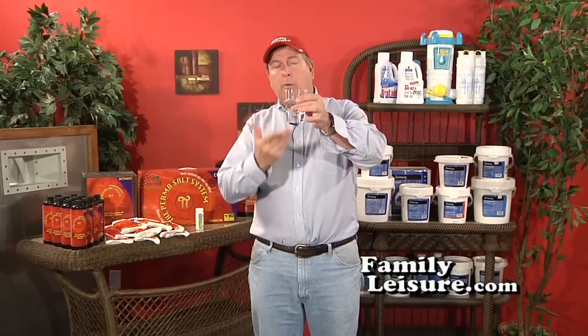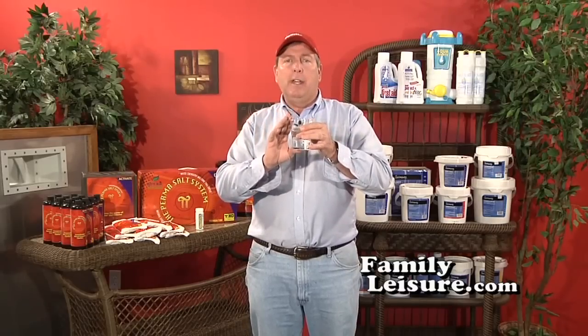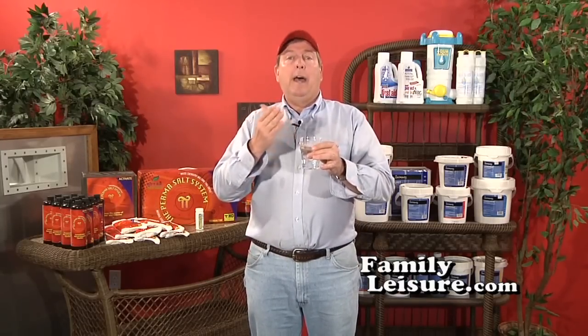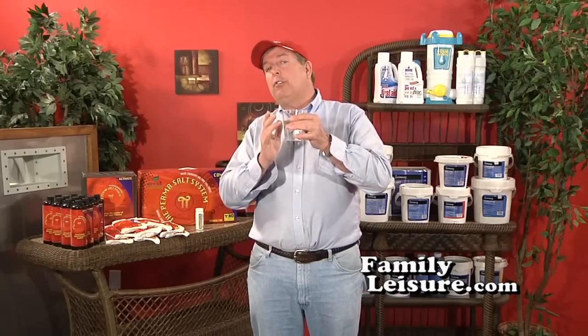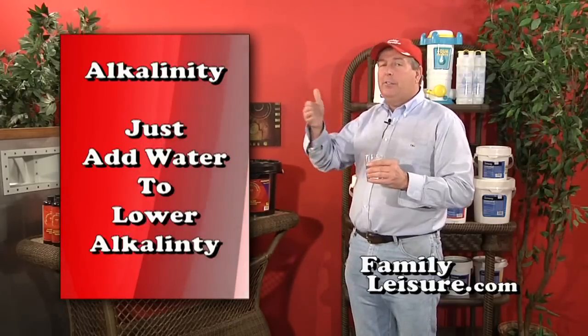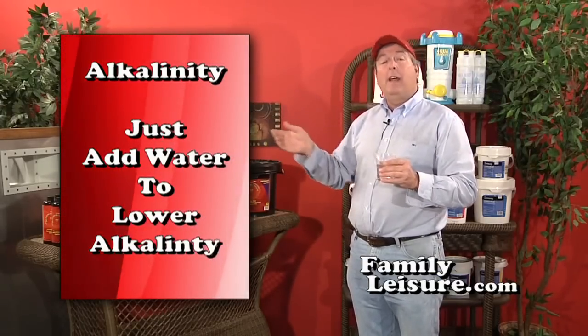Alkalinity is a measure of how many alkali ions are in the water. For example, if you took a glass of water and started adding salt to it, it would get a little cloudy and murky. That's what happens when you have too much alkalinity in your pool water. If alkalinity ever tests too high, simply add some fresh water — it will lower the alkalinity.